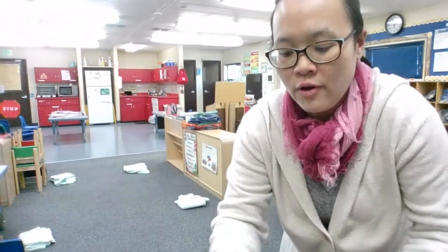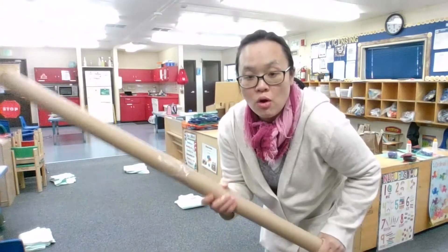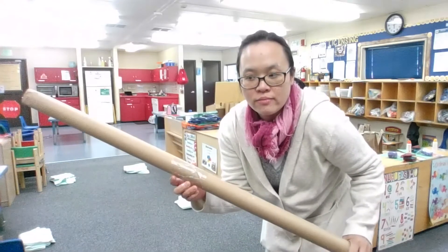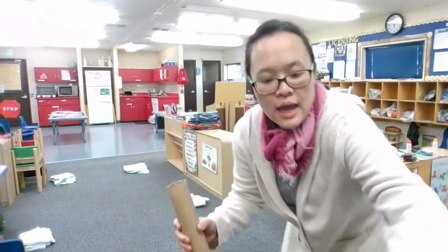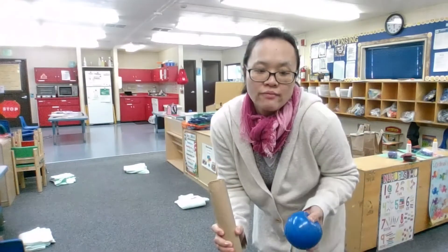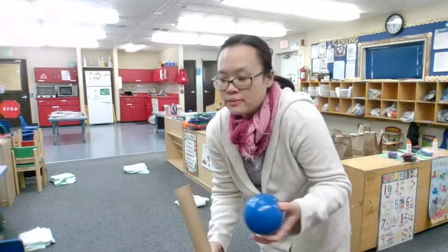So for my baseball bat, I'm using the paper roll that is left over from wrapping paper. So if you have a leftover from wrapping paper, you can use it. And you can use a balloon that you have left over from a party. I use a ball, but you can use a balloon.